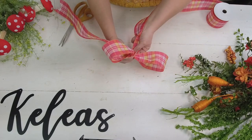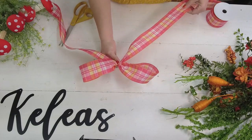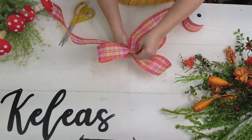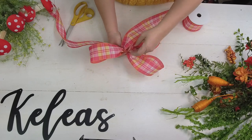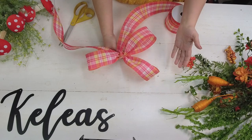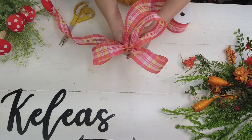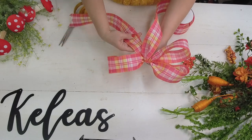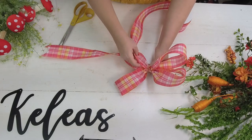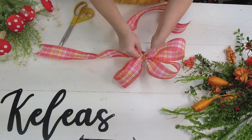I'm ready to add my next loop because this is a three-loop bow. I'm going to twist that center, hold it with those two fingers, and come back with another loop roughly the same size. You can make it bigger or smaller - when you get that third loop in it's fun to be whimsical or make it all symmetrical, whatever you want.